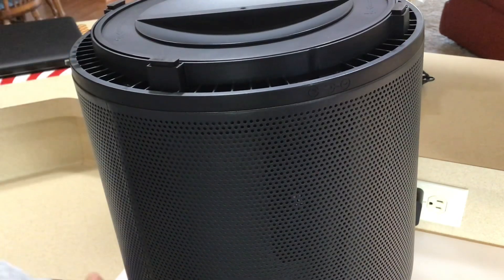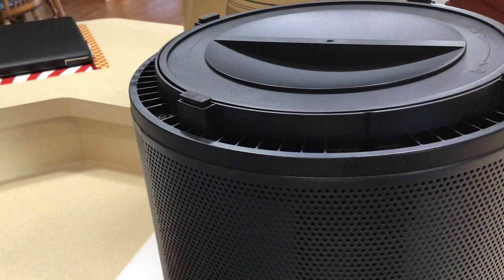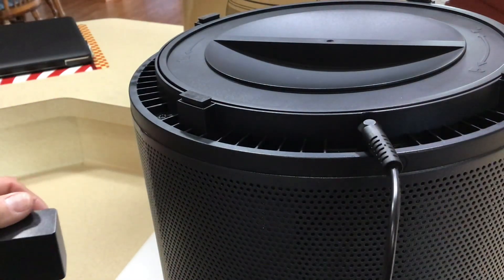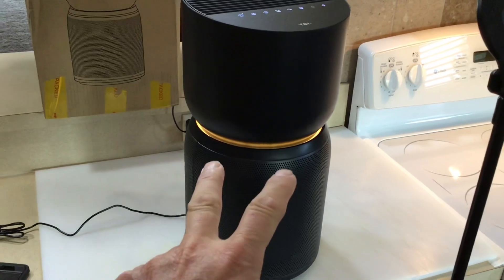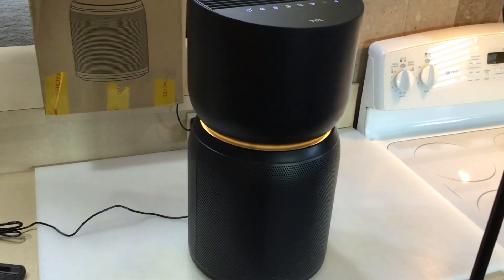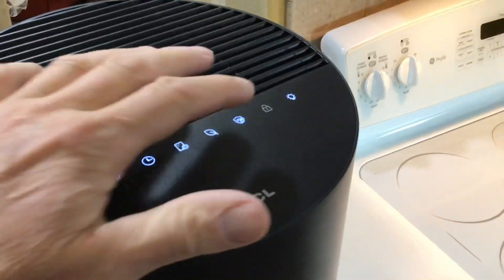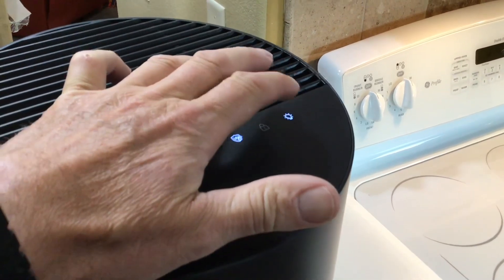The power plug is on the bottom right there. Once plugged in, this thing is pretty stylish and it actually has a light on it. If you're looking for a night light, that's a nice touch. There's a button on top — press that and the light goes off.